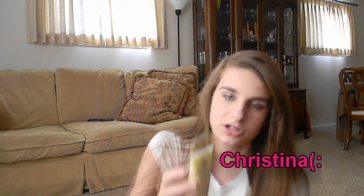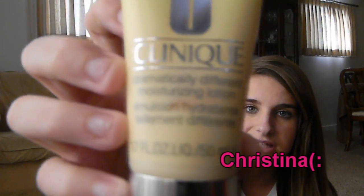And then the third step is the Dramatically Different Moisturizing Lotion. I've heard so many people talk about this — like it's ridiculous. Everyone says this is their moisturizer and they love it, so this is like what I was most excited about. But it's yellow — I think that's weird. Do you think it's weird that a moisturizer is yellow? I feel like I'm rubbing pee all over my face.